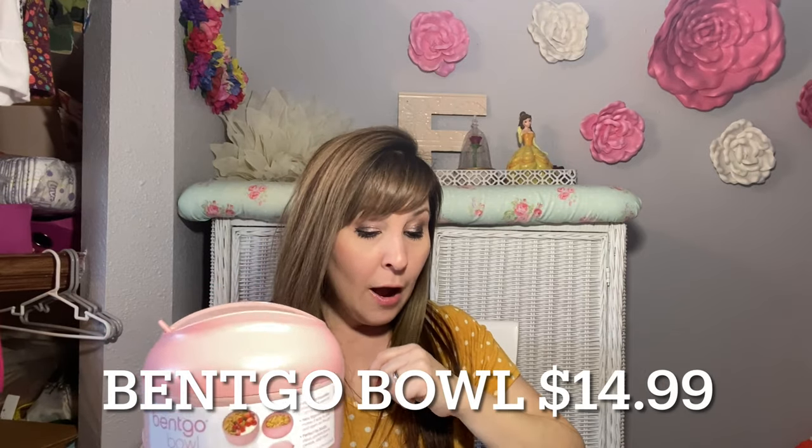One thing I got to pick and paid extra for was this little travel food dish. Inside it has a vented area for cold or hot food. It comes with a spoon and a fork, and you can put granola in one part and yogurt in the other, or soup if I'm taking it to work. I wanted something cute and practical. I'll leave the price down below once I figure that out.